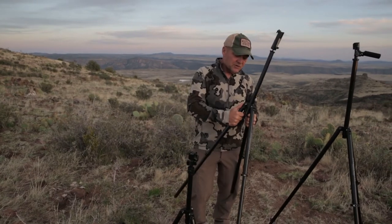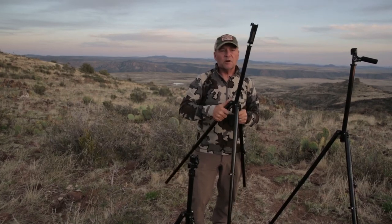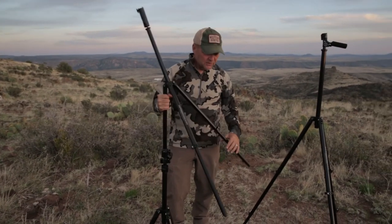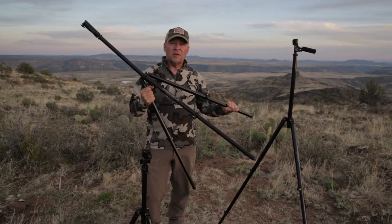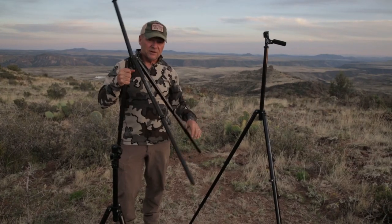All of the legs on each tripod are fully articulated, so you can take them down to any elevation you need, so no matter how rough the terrain is, you will be able to get your tripod level. The Outdoorsness tripod is the first tripod that was made by hunters for hunters, specifically to address the needs of hunters.